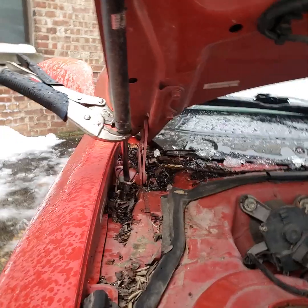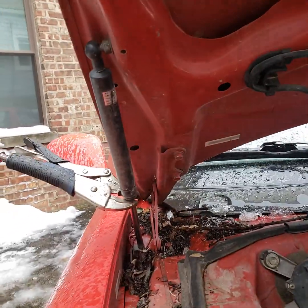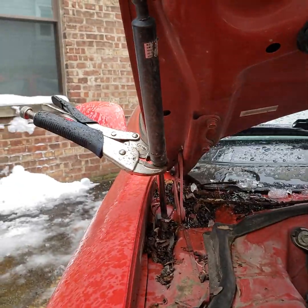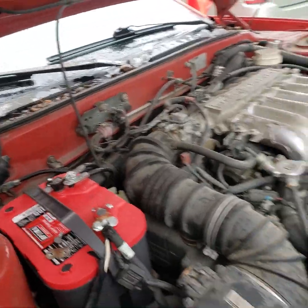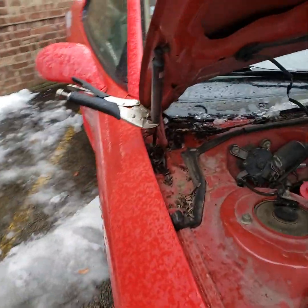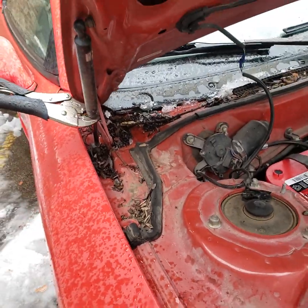Here's another quick trick — the shock absorbers on this hood don't hold up anymore. You can wedge a stick like a broomstick or shovel handle from here to the bottom to prop it up, or you can do what I did: put some vice grips on there, bite them down tight, and you're done.